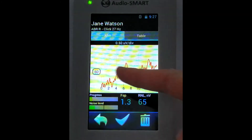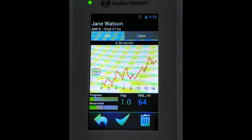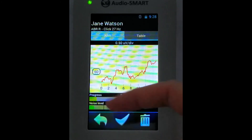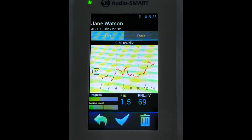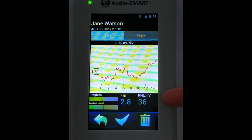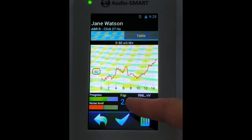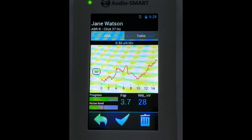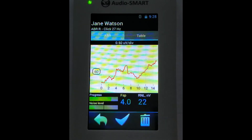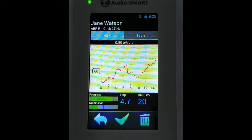We see the morphology of the curve with some peaks, and also graphs showing the progress level out of 2000 stimuli. We also see the noise level graph — you need to see how high the residual noise level is. Ideally it will be not more than 40 nanovolts, as shown here. Here you also see the FSP number — the higher it is, the better, and it should be higher than 3.1.